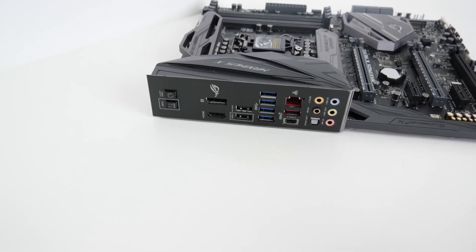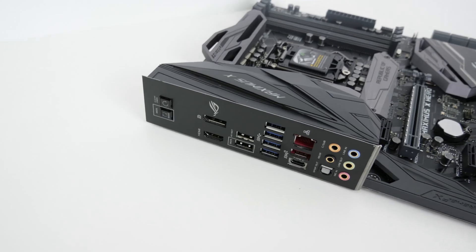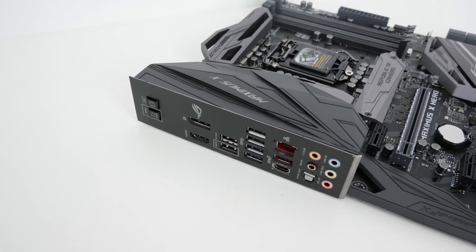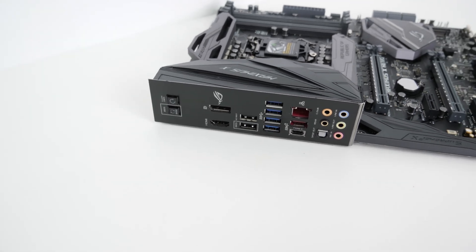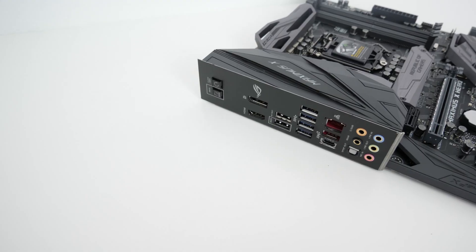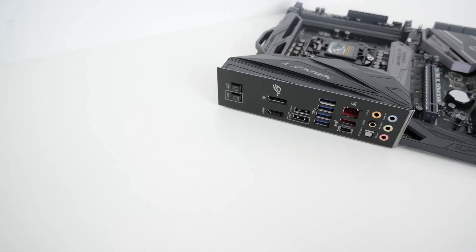Another feature this board gains over its predecessor is a built-in rear IO shield. Gone are the days of feeling around the back of your case trying to install that fiddly IO shield and cutting your finger in the process — this motherboard handles all of that for you. It's really nice to see ASUS carry down a feature that would normally be reserved for the top one or two motherboards in a lineup.